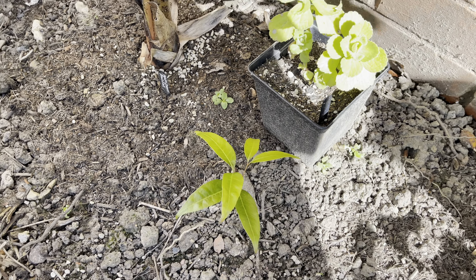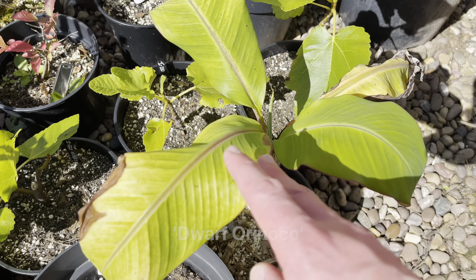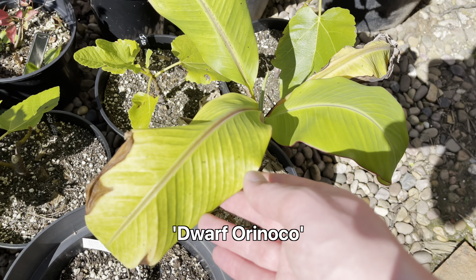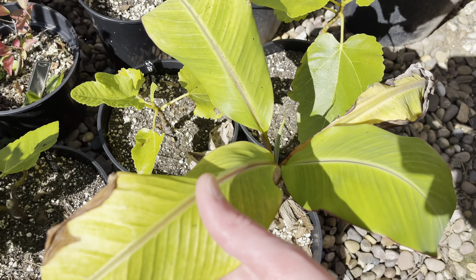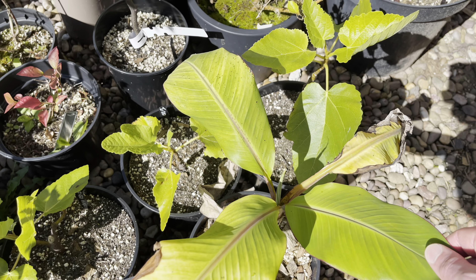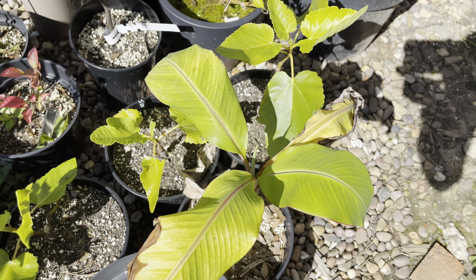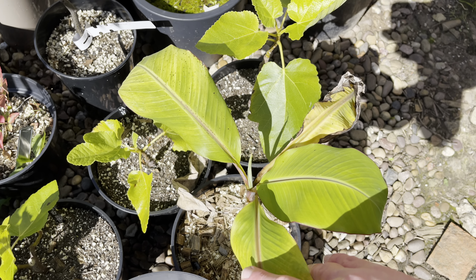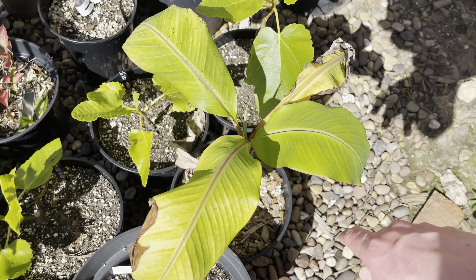This is another Dwarf Orinoco pup — it hasn't grown that much this year, kept in a little pot. It probably needs feeding as well. They definitely grow better in the ground if you can put them in the ground, but we'll probably give it a bigger pot next year.